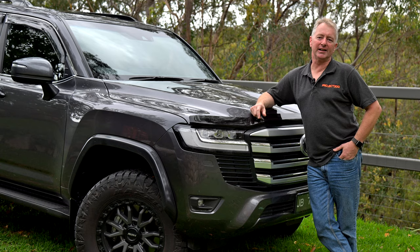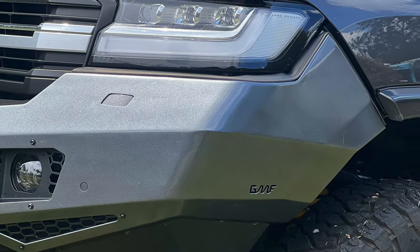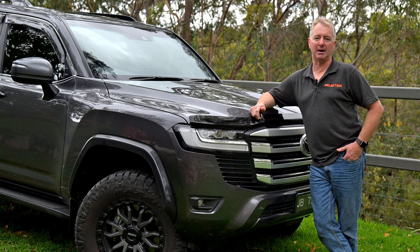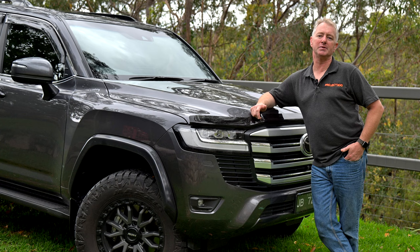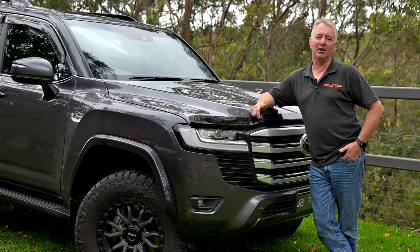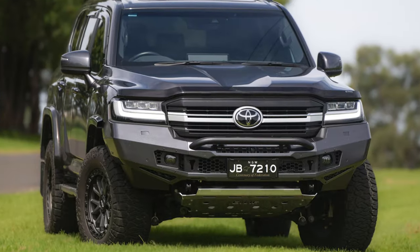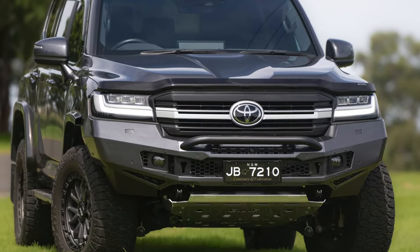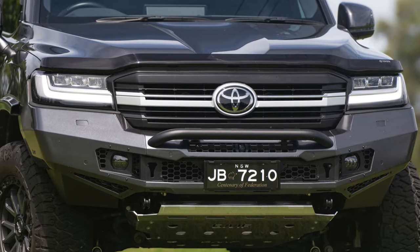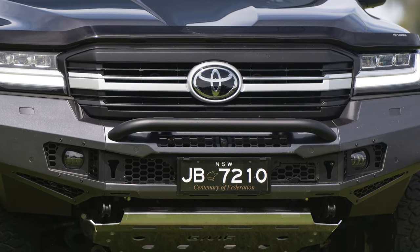One design feature I particularly like about this bar is that it fully replaces the bumper right up to the guards and headlights rather than retaining a small part of the plastic bumper like most similar bars. Another great feature is that the bar comes in three parts so if you damage a wing, there's no need to replace the whole bar — you can just unbolt the wing and change it over. The design allows for plenty of ventilation for the intercooler heat exchangers and includes integrated fog lights, plus an optional integrated LED light bar and an optional small hoop for mounting driving lights, which I will be installing.